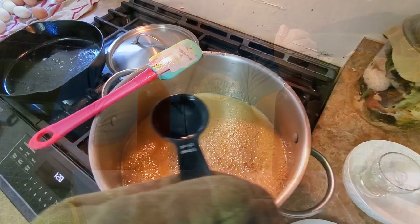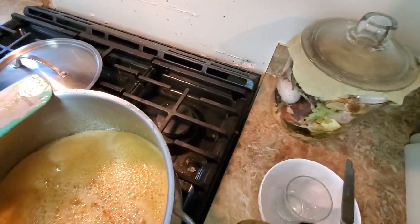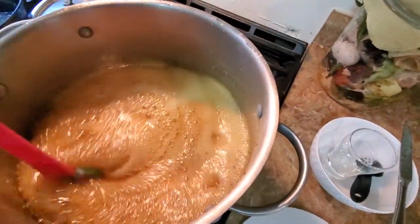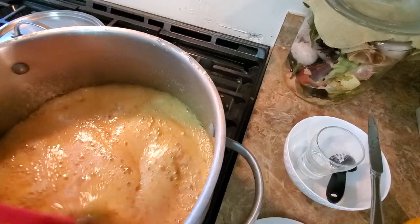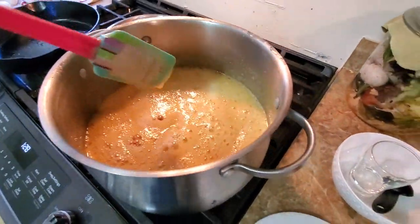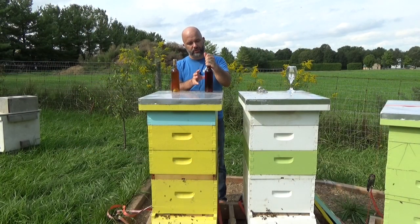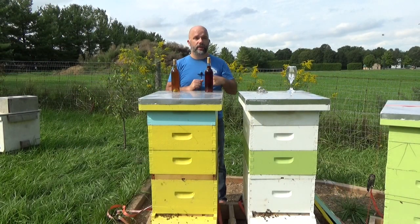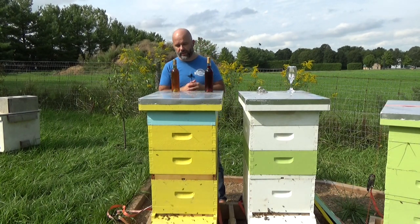I heated it up to about 125 to 135 Celsius and added one molar lye to it, which is a strong base that causes those Maillard reactions to start. In theory there's pollen and also some proteins the bees put in the honey, so the Maillard reactions should react with the sugars in the honey and the proteins in the pollen and in the stuff that the bees leave in there.